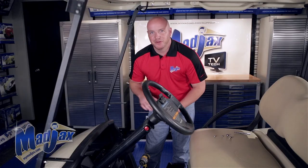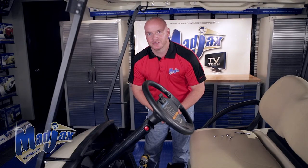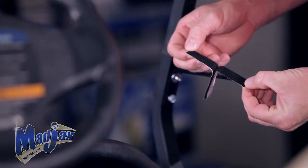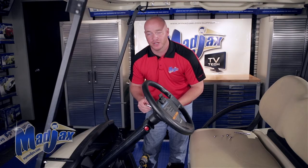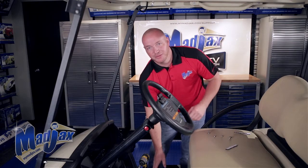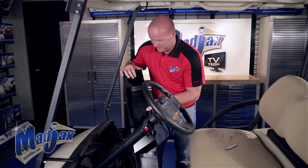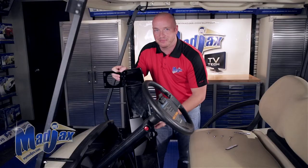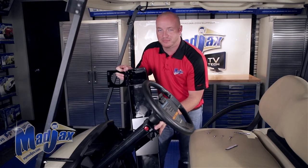Now that we have both mounting brackets attached to the struts, we're ready to bolt our console to the mounting brackets. There's also a hook and loop fastening tape that can be used as an alternative to bolting your console down to the brackets. There's a hole inside each one of the cup holders that attaches to the mounting brackets with a 20mm bolt supplied in your kit.